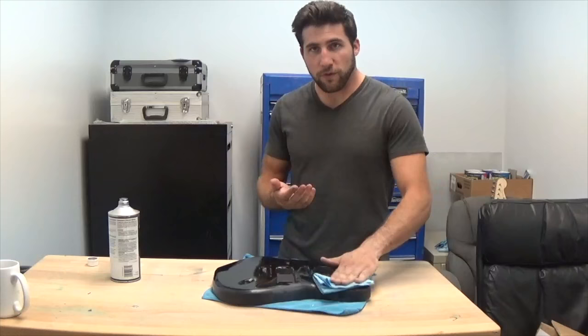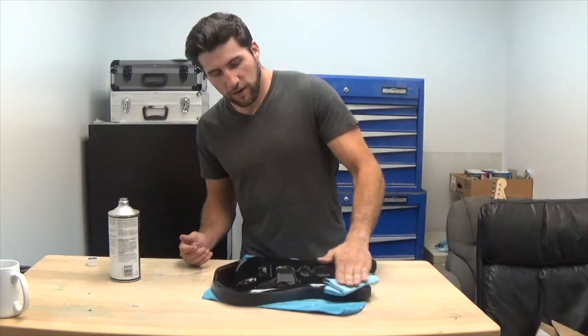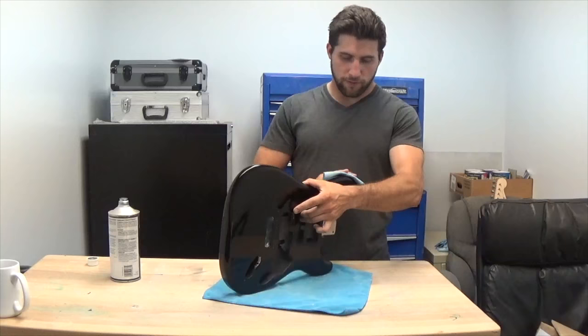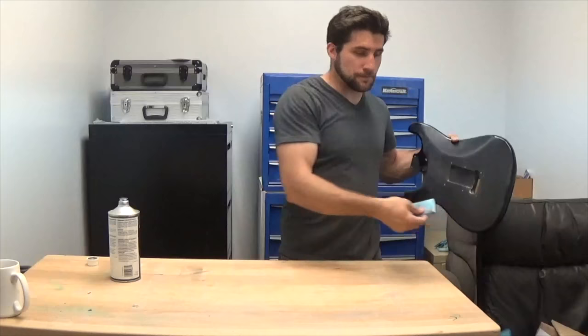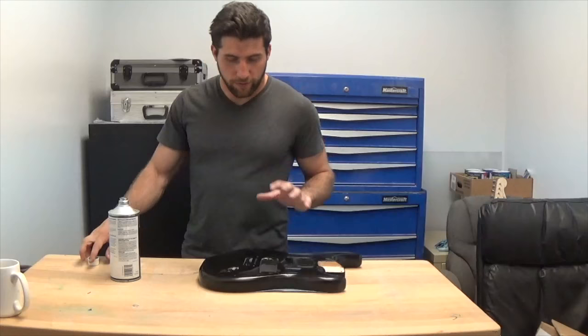Don't use a heavy solvent because you'll mess up the paint that's on there, and you're relying on that as a base for your new paint. We're not going to be priming this — it's already sealed up and already been primed at the factory. That existing paint is going to act as our primer for the new stuff. I'm going to go ahead with my wax and grease remover and give this thing a very thorough wipe down.